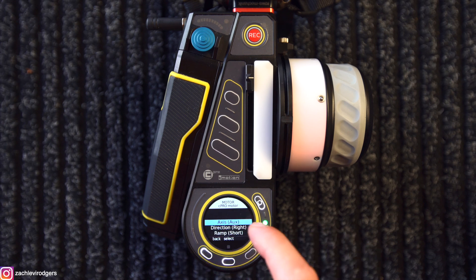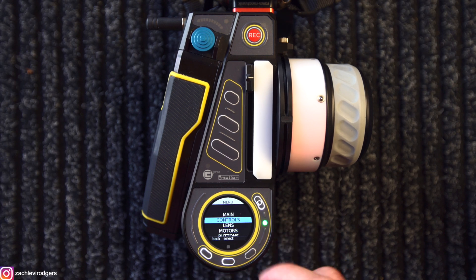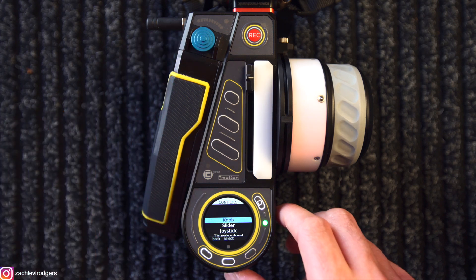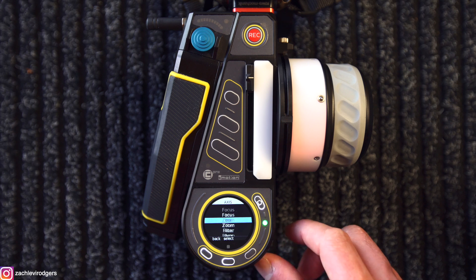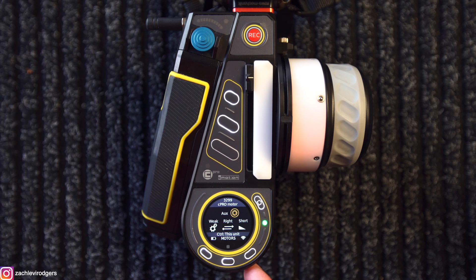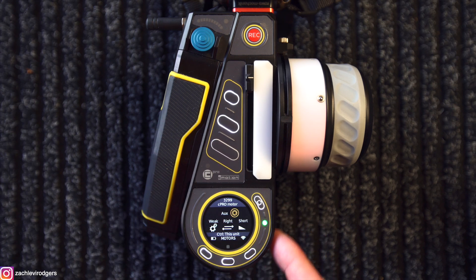So if we select axis and click aux, we've set the motor to be auxiliary. But now we need to set the handset to also control the auxiliary axis. So if I go to the control menu, here you can choose which axes on the handset you want to control that auxiliary motor. Knob controls focus, slider controls iris, and joystick controls zoom usually — so that leaves us with the thumb wheel. If I click on the thumb wheel and click control, I can scroll through and you'll see aux. So now I've set the thumb wheel to control the aux axis. As I'm turning the thumb wheel, the motor is actually turning — which means whilst I'm pulling focus, iris, and zoom on a zoom lens, I'd also be able to pan a cine tape around using the thumb wheel.